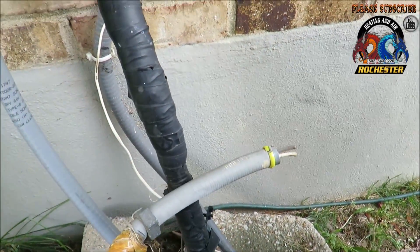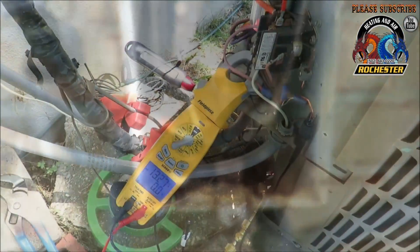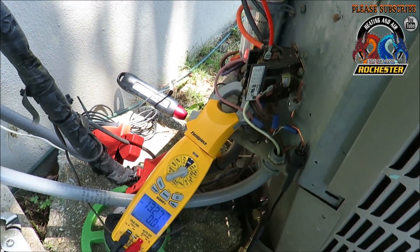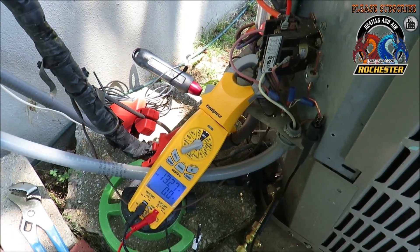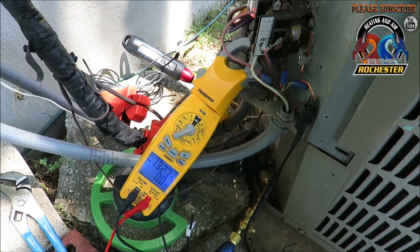What I'm doing here is replacing this whip — it didn't have a ground in it. We've got our volts and our amps from our Goodman air handler. Like I said, you need to do that with the door on. Now we're going to get our volts and our amps on our two-and-a-half-ton Goodman out here.